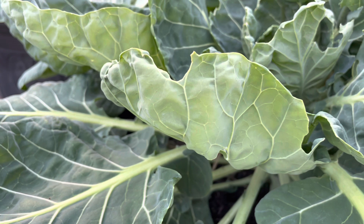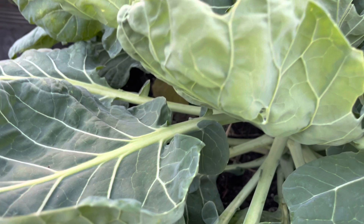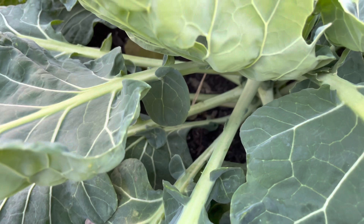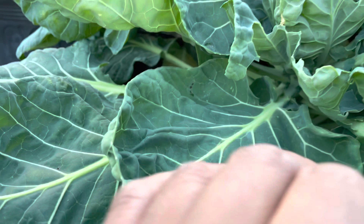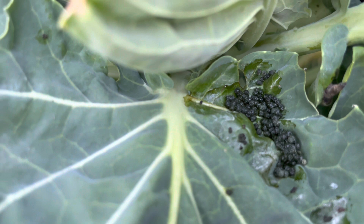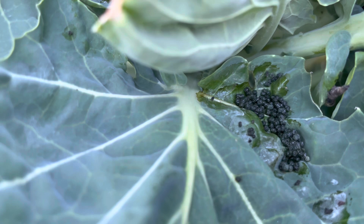I haven't sprayed in about six days in this particular area, and I want to show you guys the damage that they can do. It comes from the yellow and white moth. If you see these droppings down here, this is how you can really find them — when you see droppings like this, it's a sign that you have a cabbage looper.